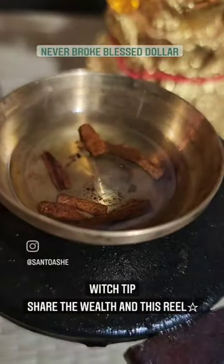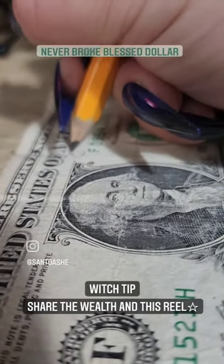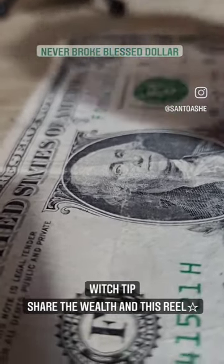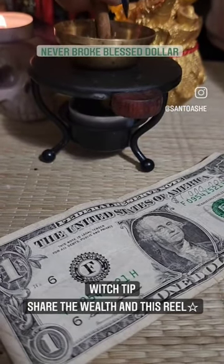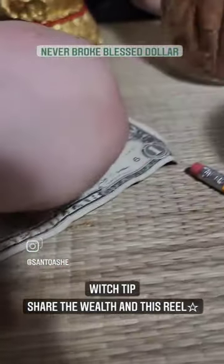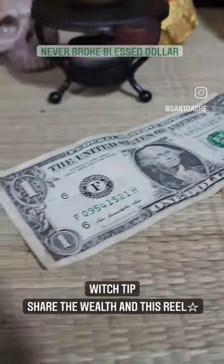Turn off the heat and let it cool down. Then take your dollar — whatever amount you're planning on manifesting — and take another piece of cinnamon stick and just dab the four corners of your dollar, just like that.